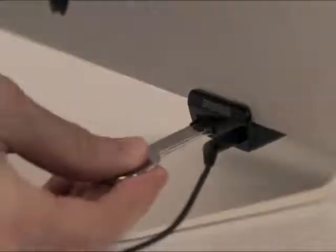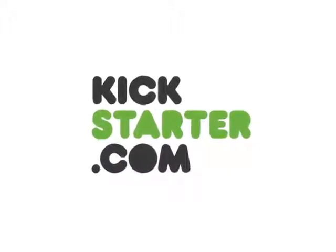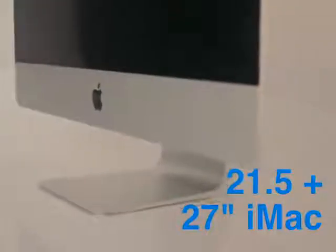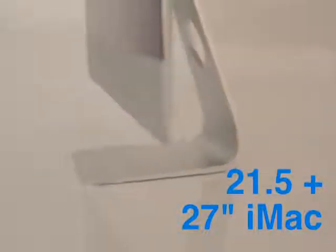So if you want to access your ports from the front of your computer without a mess of extension cables, become a backer on this Kickstarter page. The Access I.O. that we developed is compatible with the new 21.5 and 27-inch iMac that started shipping in November of 2012.